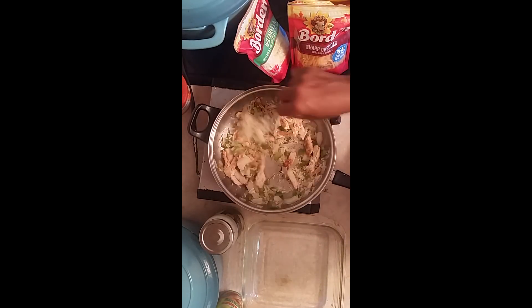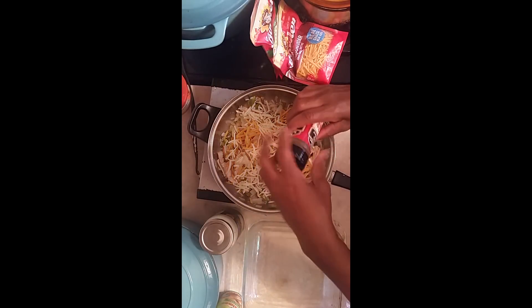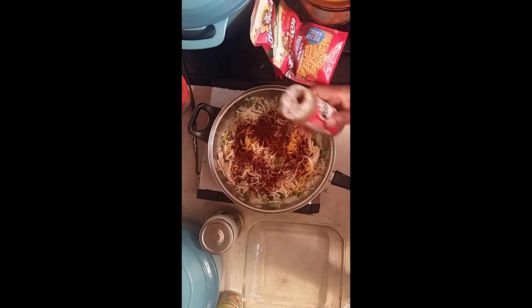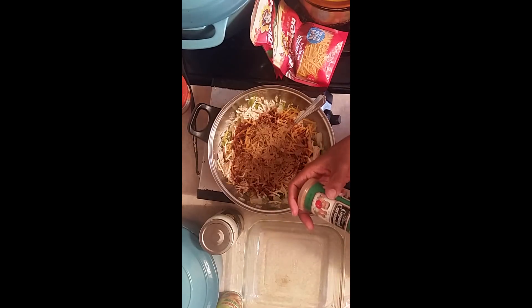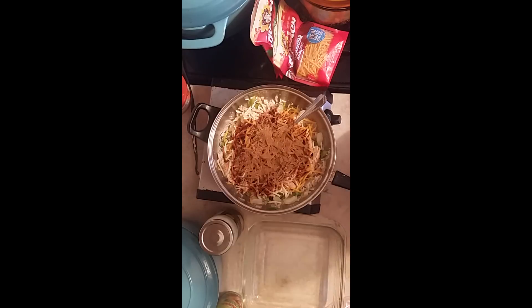We're going to stir it up, then cut this up so it can cook. I like to put cheese in there — some cheddar and some mozzarella cheese — because we're going to stuff the tortillas with this. Then we're going to add our spices. We're going to put chili powder — as much as you want — and then we're going to use some cumin. Cumin and chili powder seem like they are married together. Then we're going to put ground coriander.